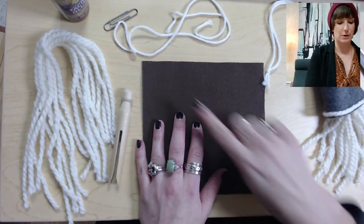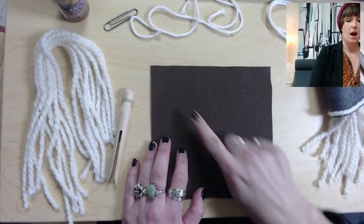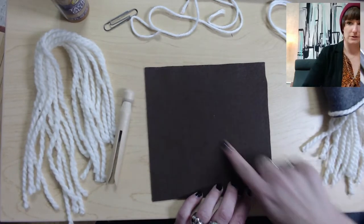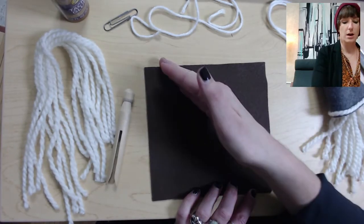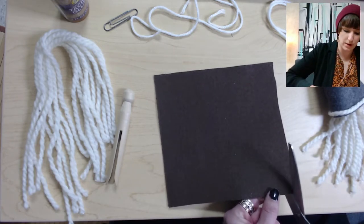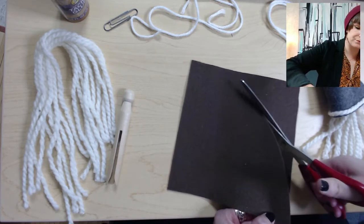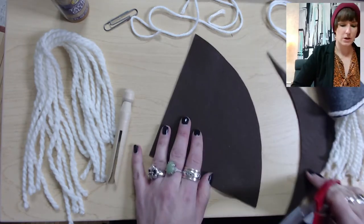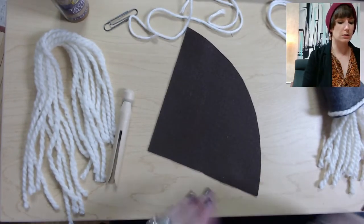First we're going to start off with the hat. We're going to cut off one of the corners of the felt in a curve — not in a straight diagonal, but along a little arch. You can draw a line to follow or just start cutting. You start from one corner and cut in a little arch, and that's going to create the hat shape.